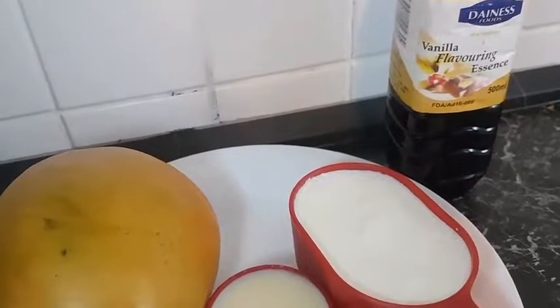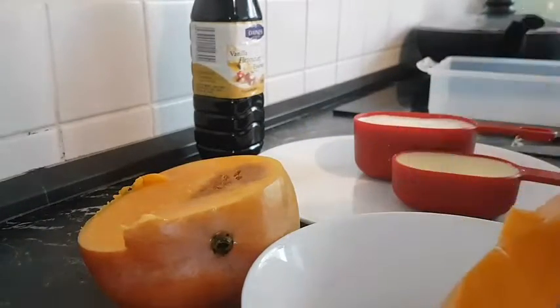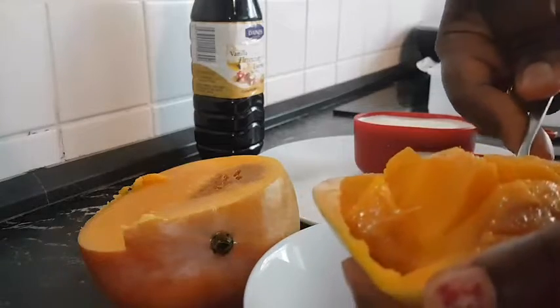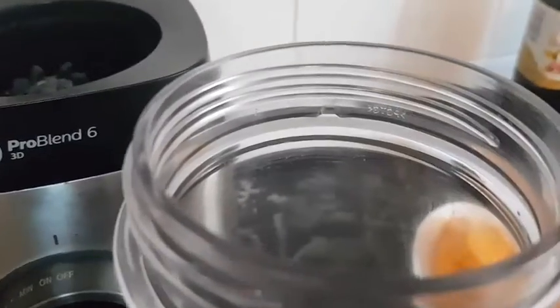We also have a vanilla flavor which is optional. We'll start off by cutting the mango and taking out the fruit, then I'm going to blend the chopped mango.